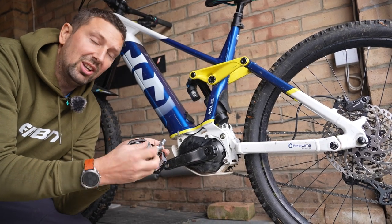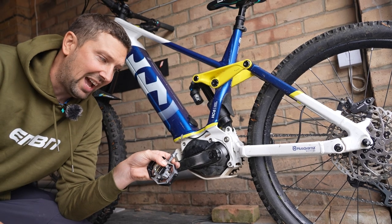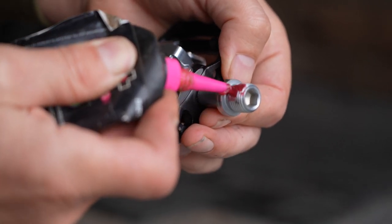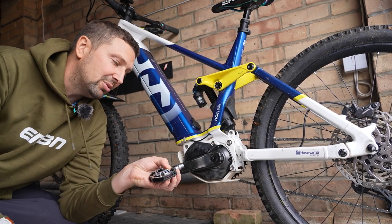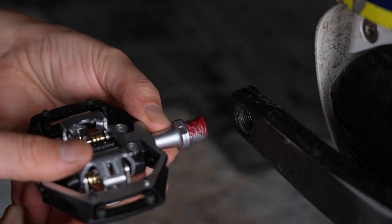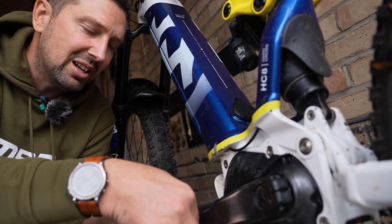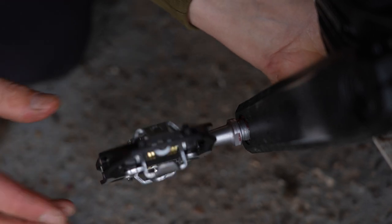Before fitting the pedals, I've checked the markings on the axle and confirmed the L and R. I'm fitting the left-hand pedal first. Before fitting, apply grease to the thread — this makes it easier to thread the pedal into the crank and aids removal later. If you have any washers between your pedal and crank, fit those first. Rather than going straight to an Allen key, use your fingers for the initial few threads — it's much easier to feel if it's cross-threading by hand than with a tool, threading towards the front of the bike.